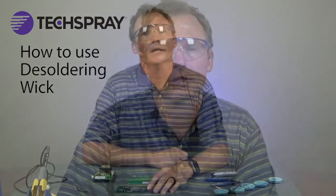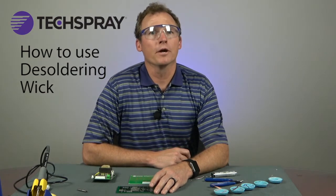Desoldering wick, also known as solder wick, wick, or desoldering braid, is a common method of removing unwanted solder using flux and braided copper wire. It is commonly used to aid in removing faulty components, to correct solder bridging, or any other reason solder needs to be removed.